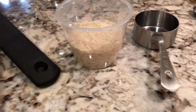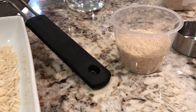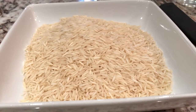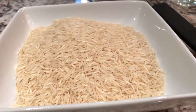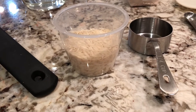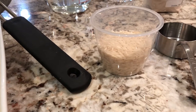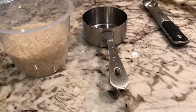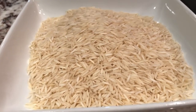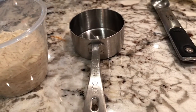The standard cup gives me more than this Instant Pot cup would. If I pat the rice completely flush with the top, two of those Instant Pot cup measurements gives me exactly the amount I've poured into the dish. With the standard dry ingredients cup measurement, this is the extra amount you get trying to do two full cups — so this plus this extra is what you'll get if you use a standard dry measuring cup.